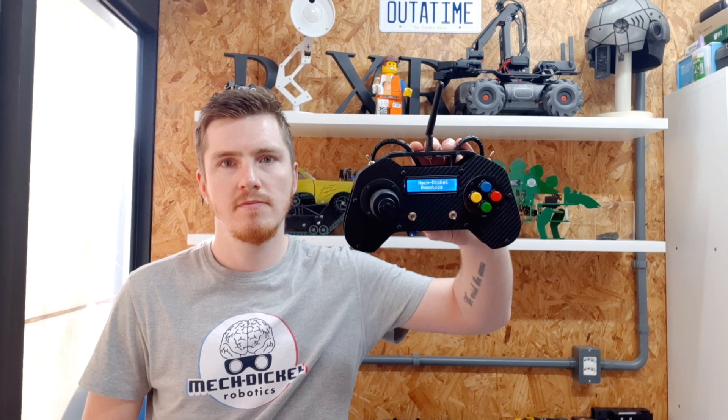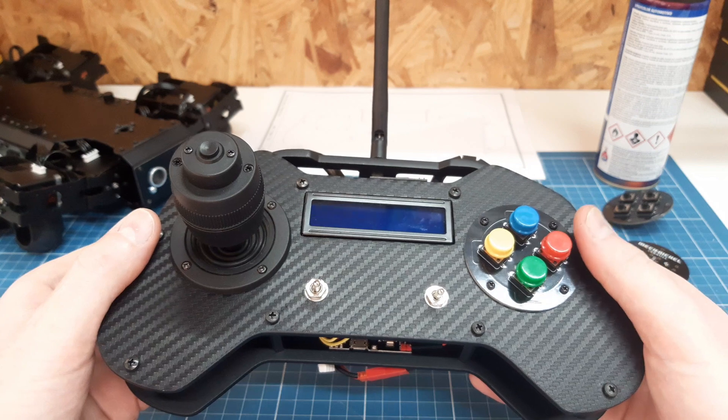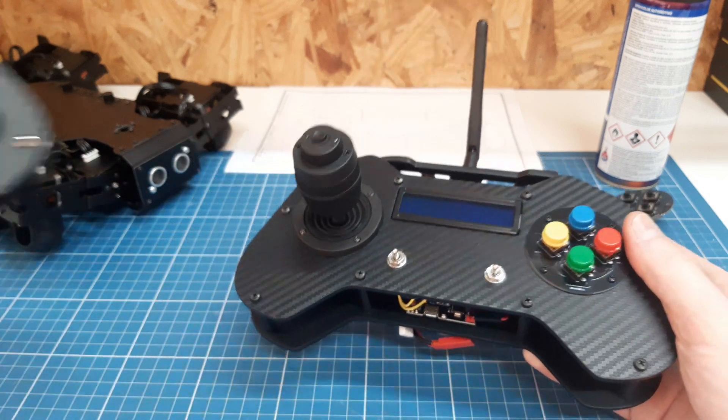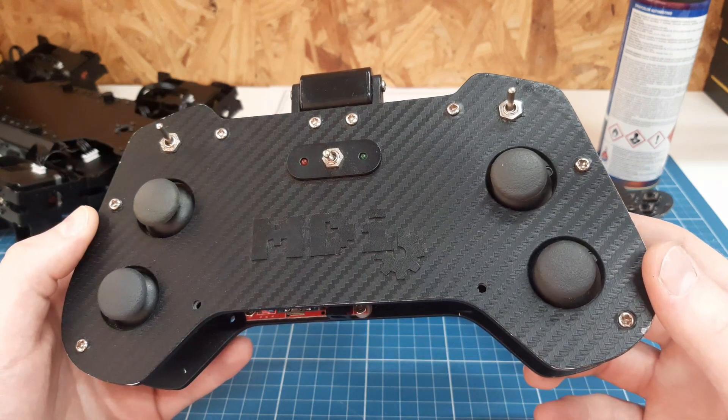Hey guys, welcome to MacTicker Robotics. Today we're going to take a deep look at my new DIY remote. This new remote is more or less the evolution of my old one, which I used for about 5 years to control various projects.